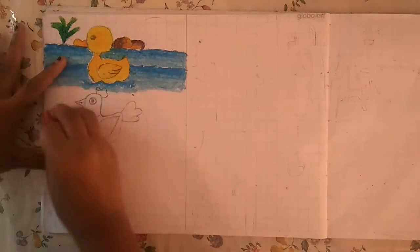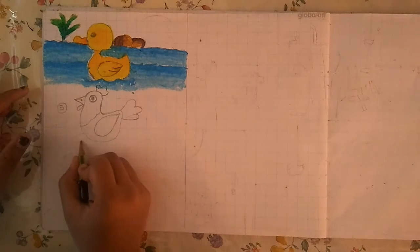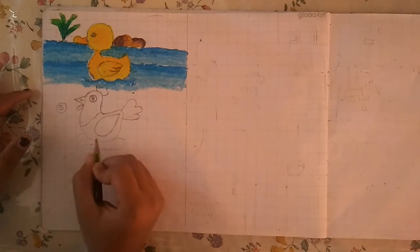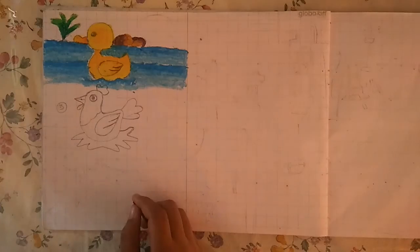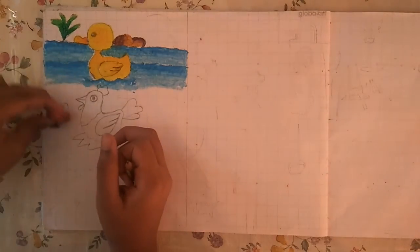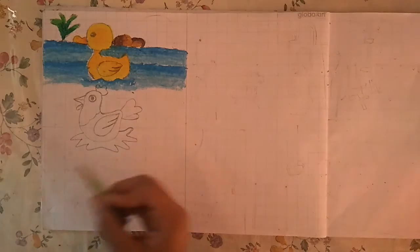The 5th step is the last step — draw the grass and designs in wings. That's all completed. Then colour it. If you want, you can draw the background and colour it.